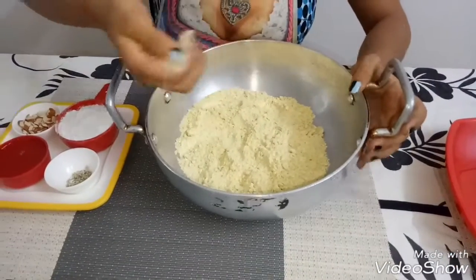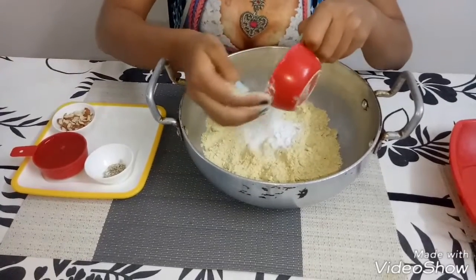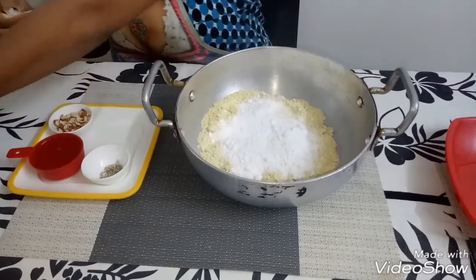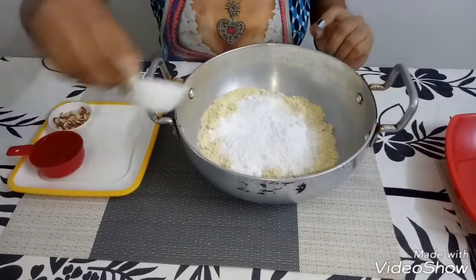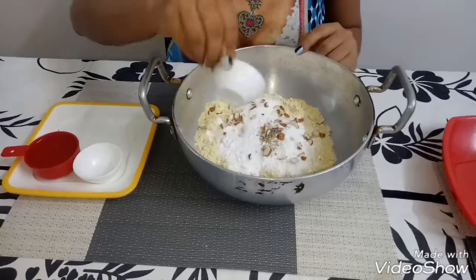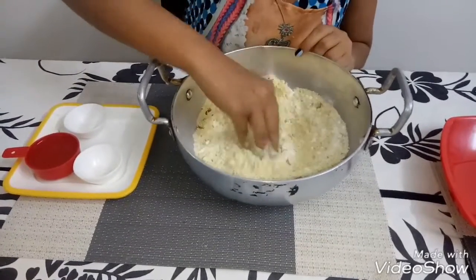Now we will mix the dry items — caster sugar, elaichi powder, and dry fruits — and mix it well.